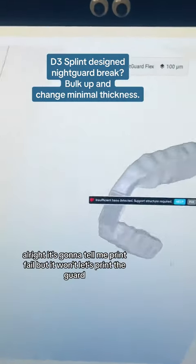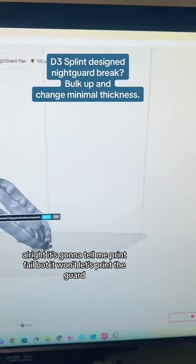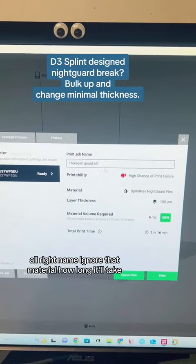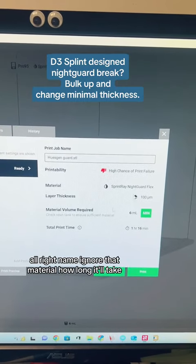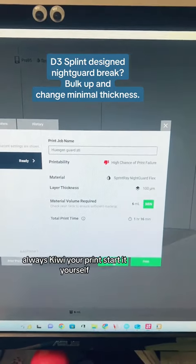It's going to tell me print failed, but it won't. Let's print the guard. Name — ignore that. Material. How long it'll take. Always queue your print.